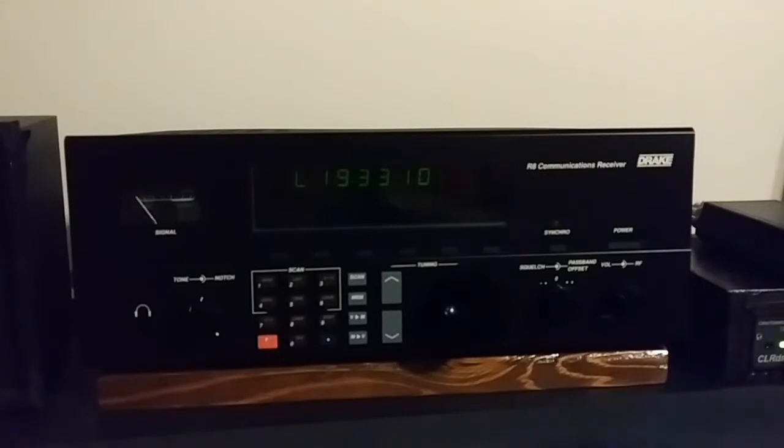Radio Australia left shortwave in 2017, but there's still a lot of stuff to listen to. I use SDRs quite a bit now — I have my ICOM IC-R8600 and my SDRplay RSPDX. But I still really like these old receivers. I like to tune around on them, I like the way they sound, and I use this one probably a couple times a week.